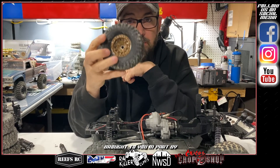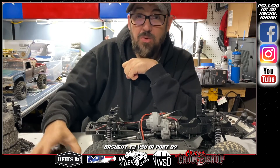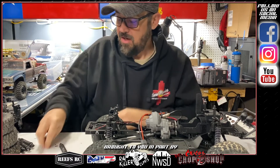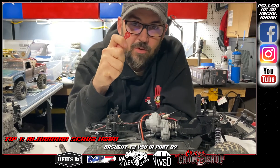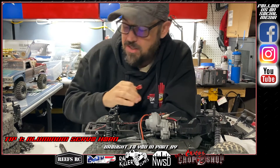So that's my three things. Let's go over them one more time: aluminum servo horn — replace the stock plastic one and you should be good to go.